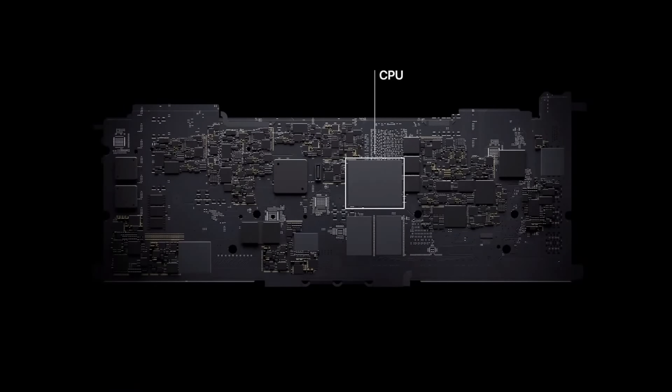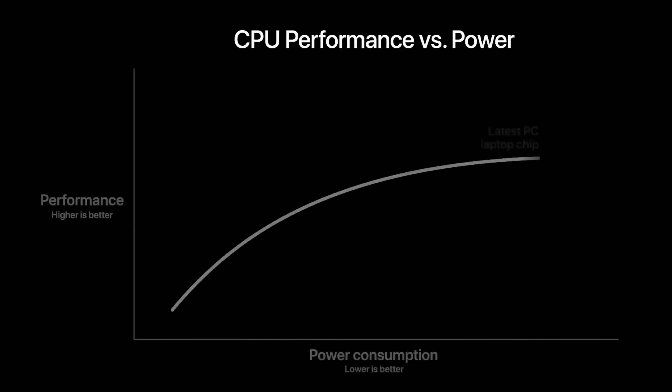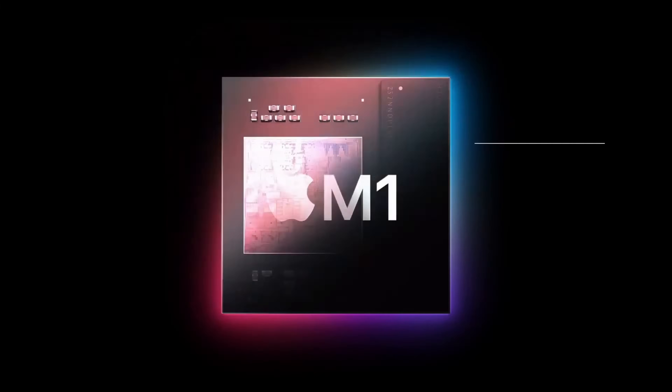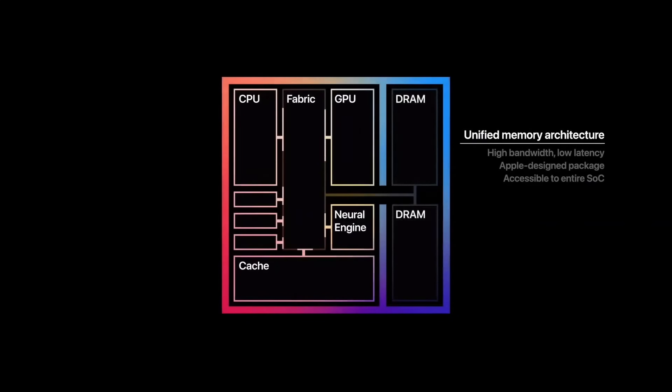A few years ago, Apple started making their own computer chips — this M line of chips — around 2020. So if your MacBook is from before 2020, you probably have an Intel-based chip, which is a chip that Apple bought and put in the computer — a totally different animal. As a result of Apple making their own chips, the computers got really powerful and really fast because Apple made these chips exactly how they should be for these computers.